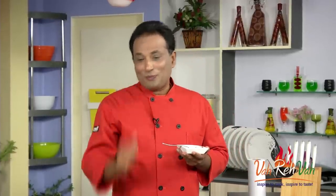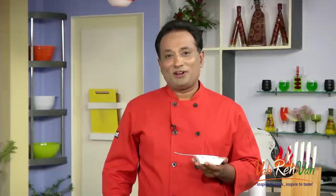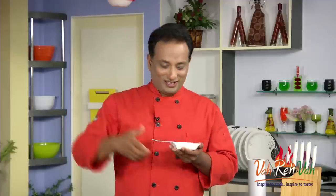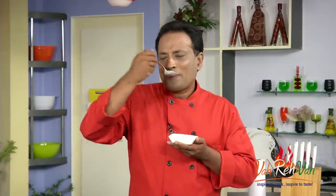Do not forget — vahrehvah is all about inspiring others to cook. So please post your recipes and cooking tips at vahrehvah.com so others can benefit from your great cooking. Thank you, bye bye!